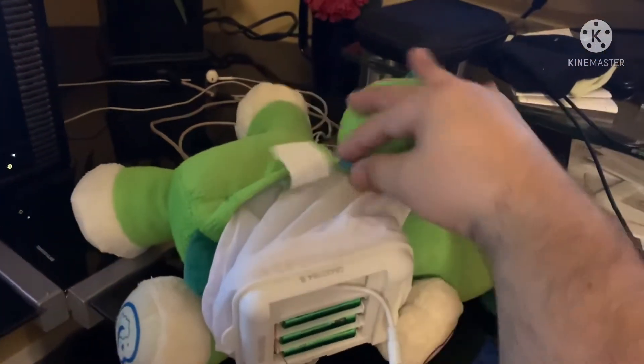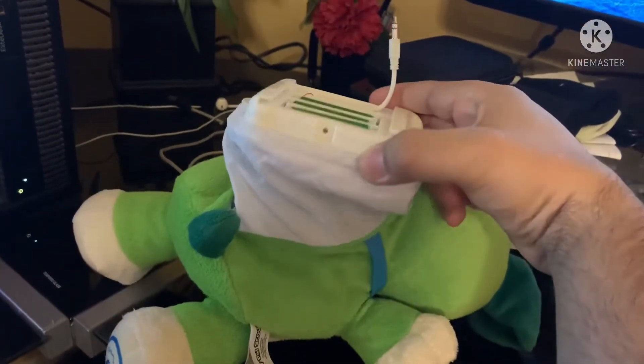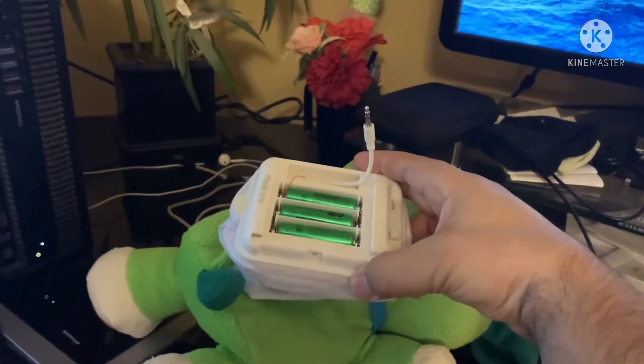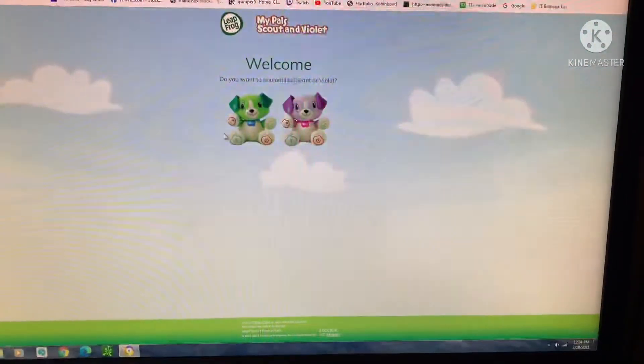I already opened them up - you just open them up in the back. The device is kind of like in a little pouch, and it's got the port here that you'll connect on your computer. So let's go to Scout here.